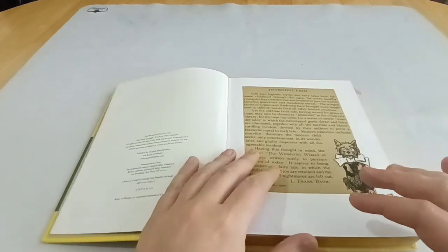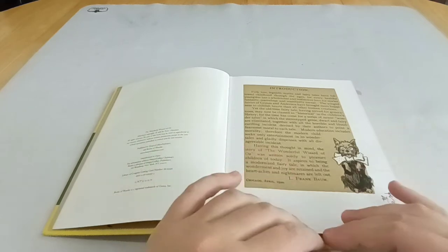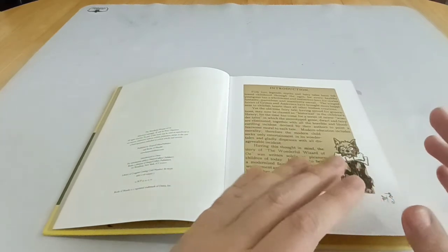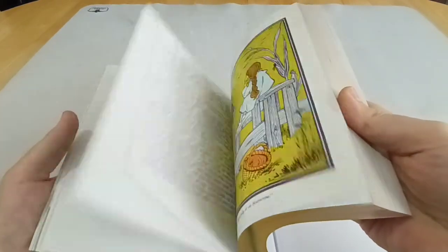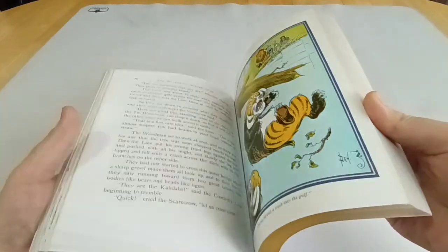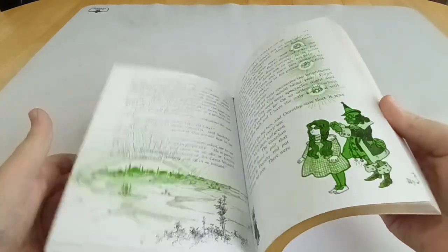They're all different colours. Munchkin Land is represented by blue. The centre of Oz, the Emerald City, is green. The Quadling Country in the south is red, and Winky Land is yellow. And as Dorothy travels through the different lands of Oz, the two-tone illustrations by Denslow actually change colour. So when she gets to the Emerald City, of course, everything is bright green.